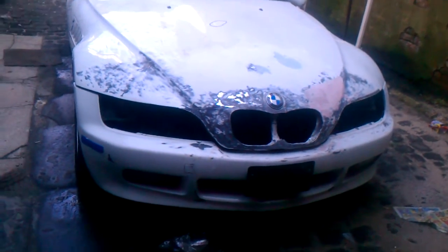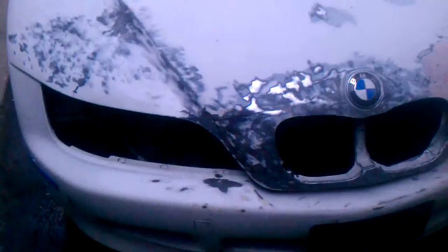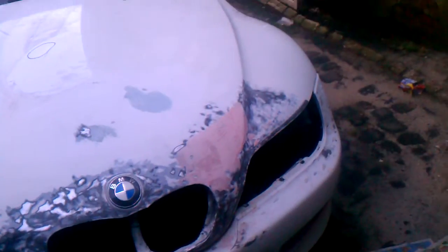Hey YouTube, quick update on my Z3. You can see I got the hood closed properly. I finally got it evened out and closed because I couldn't find an affordable new hood, so I did some work on the hood that was originally there. It was a longer project but that's what you got to do.